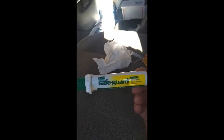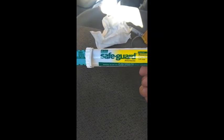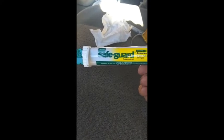Some of you may be familiar with this product. It is a horse dewormer by Safeguard. It comes in a syringe. I want to talk to you today about how to measure the dosages for smaller horses.